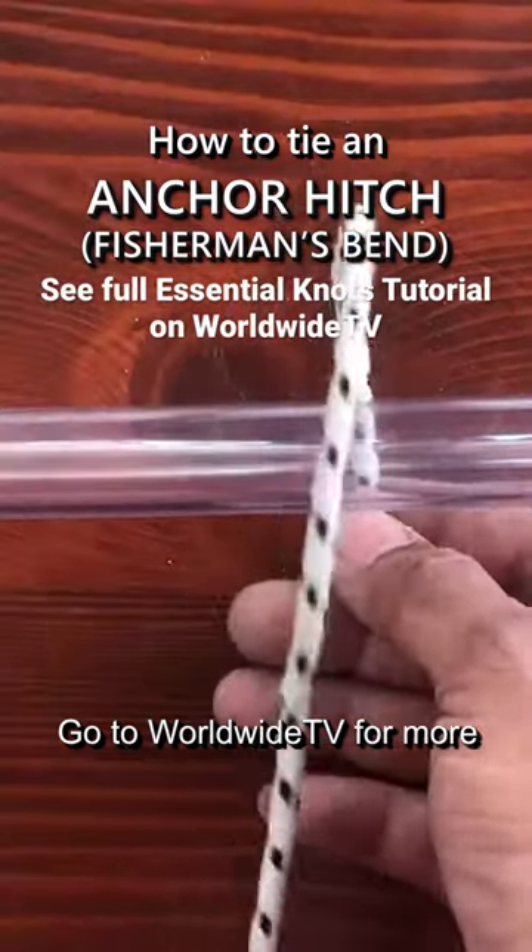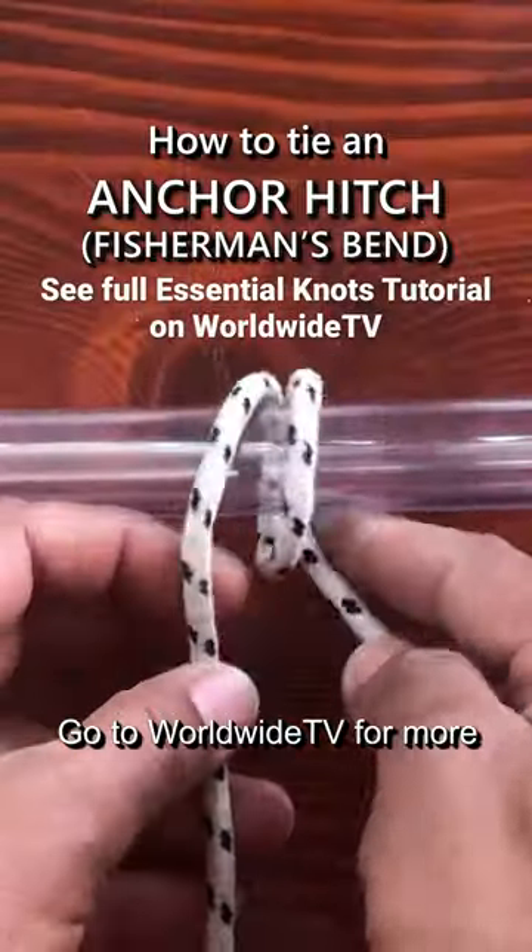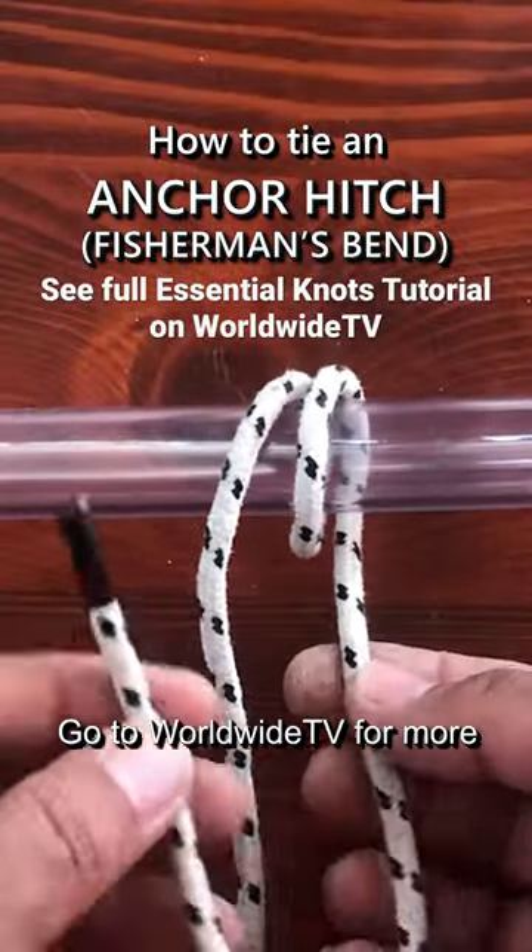The Anchor Hitch, also known as the Anchor Bend and Fisherman's Bend, is a knot used for attaching a rope to a ring, hook, anchor, or similar termination.